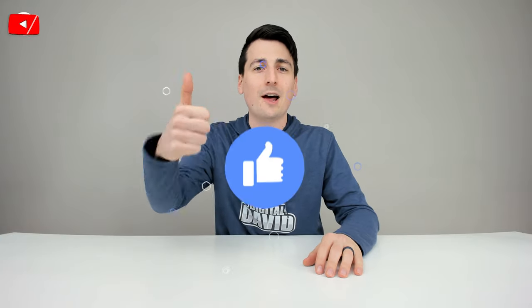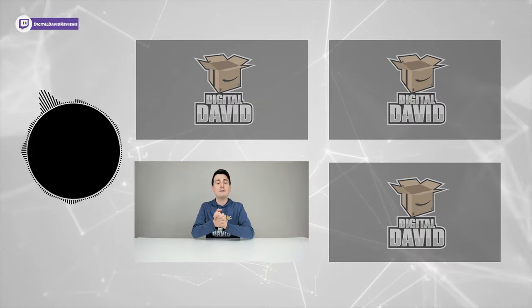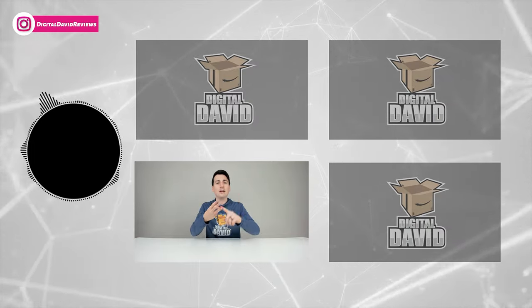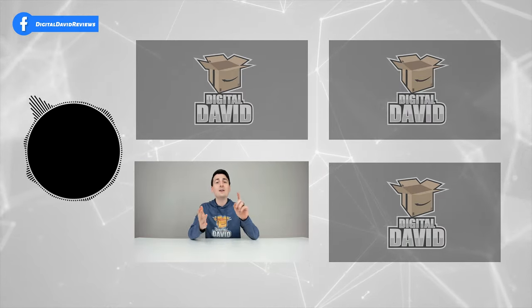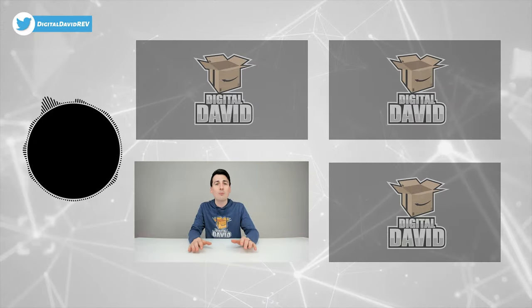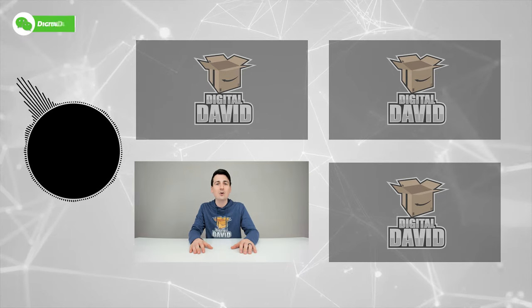Any purchase made through the link in the video description helps support our channel at no additional cost to you — we're really grateful for all your support. Please hit that Like button and subscribe to our channel; we have new content coming out daily. Give us a follow online — Facebook, Twitter, Instagram, Twitch, TikTok, Discord — you can message us on WeChat, check out our website, and join our free newsletter. Thank you so much for being here; we can't wait to see you in our next video.